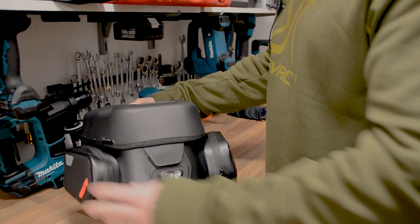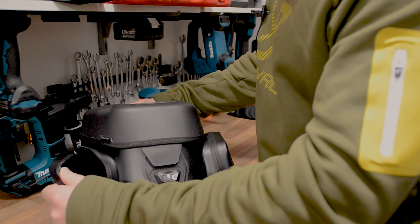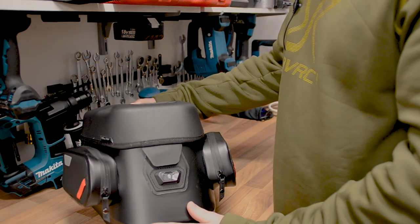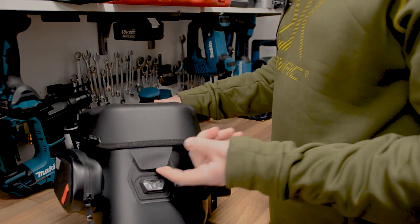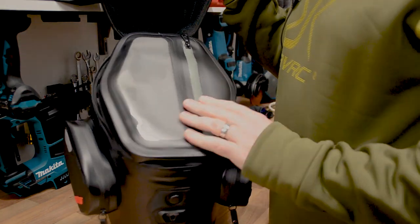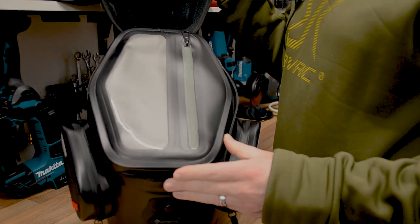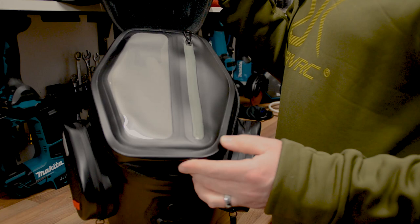There are two outside pouches like on the other tank bag — they're sort of waterproof, with waterproof zips on the side, good for small belongings and bits and bobs. There's a magnetic clasp on the front which opens up the tank bag itself, and inside there's a waterproof case where you can put maps, paperwork, or whatever you need.